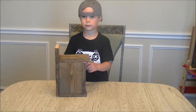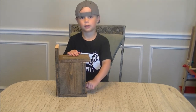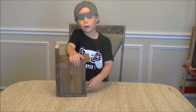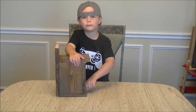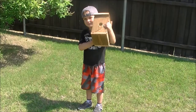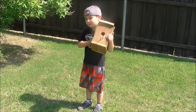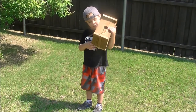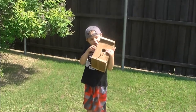Ask your YouTube viewers if they're ready to go mount this thing outside. We're gonna go put this thing outside — see you in a little bit. Welcome back, we're outside and my dad is gonna help me put the birdhouse up.